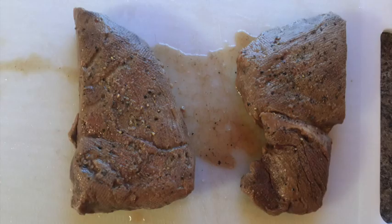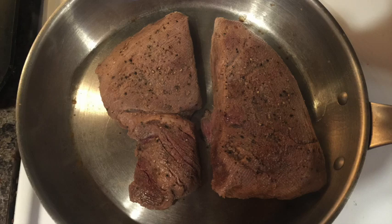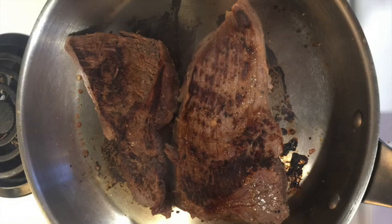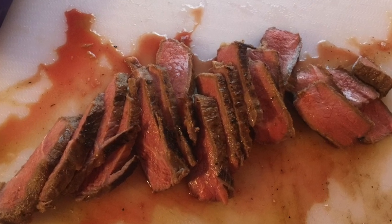Right out of the water bath, sous vide steaks don't look all that appealing. My propane torch was out of gas, so I fired up the stove instead to high and seared a nice char on both sides of the steak right before cutting them up. The result? Tender and perfect. Thank you Guga — these $3 steaks are now awesome.